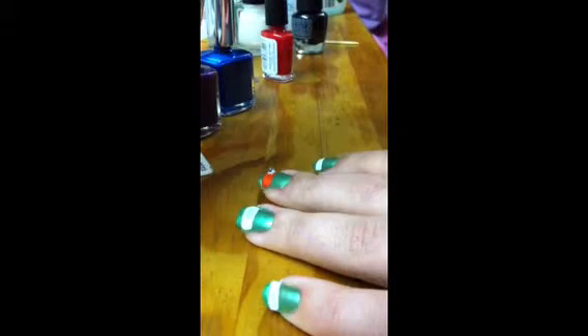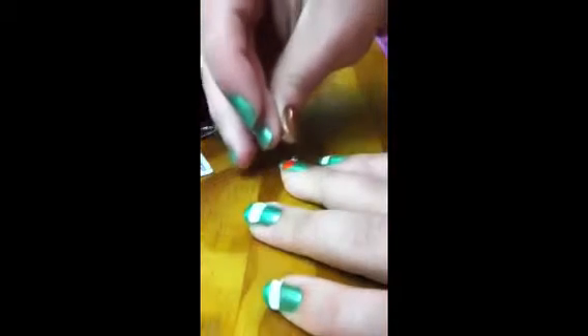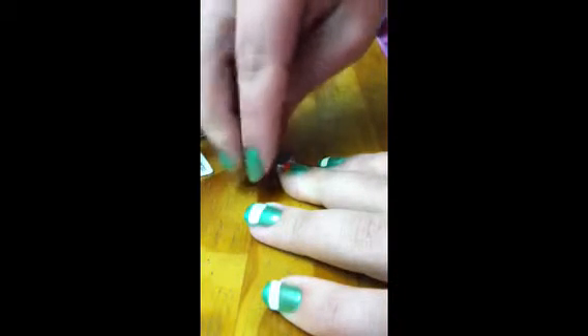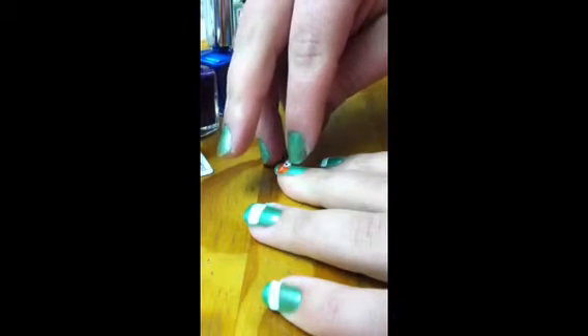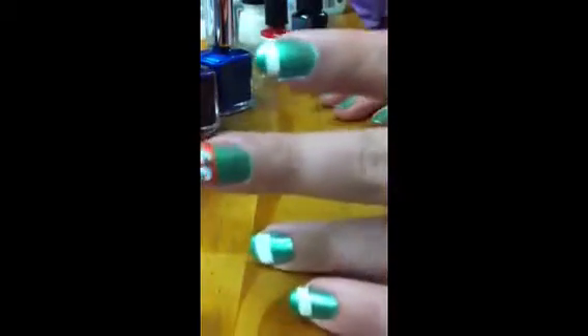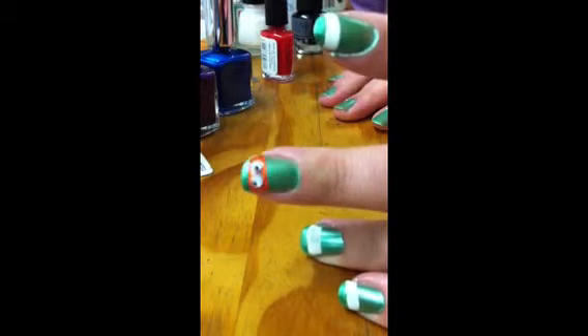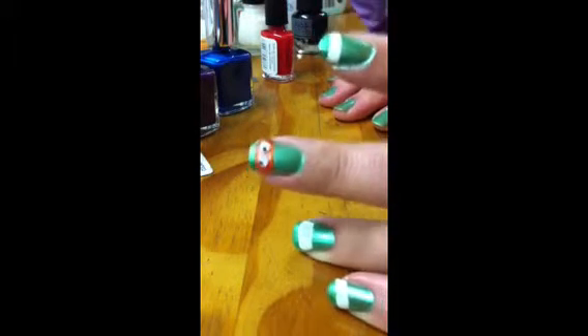There's one, and two. So there's the little googly eyes in there, and your first Ninja Turtle is done, minus the top coat.